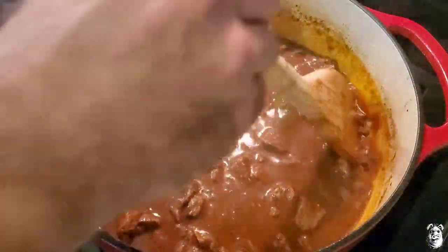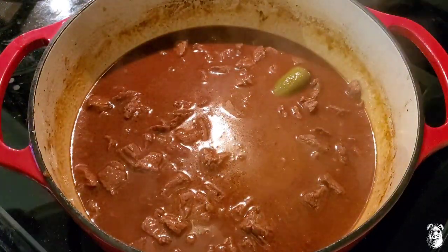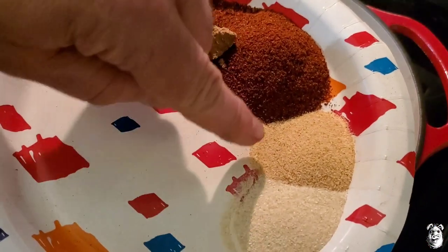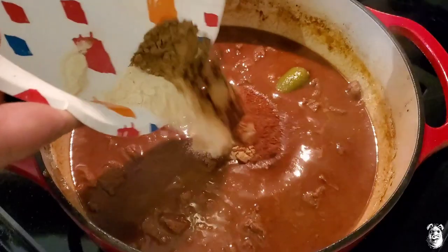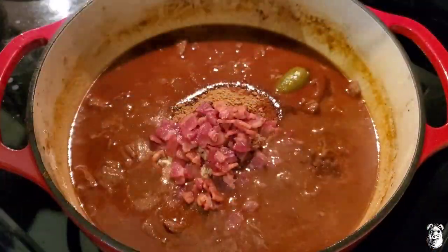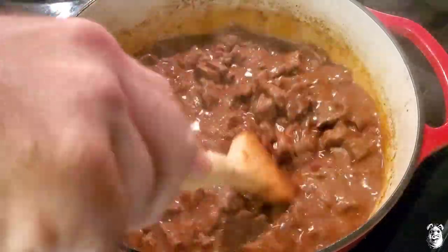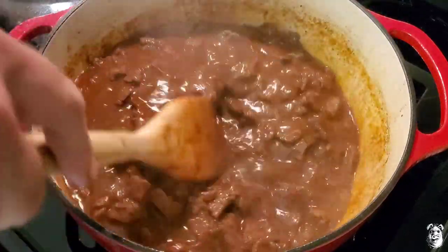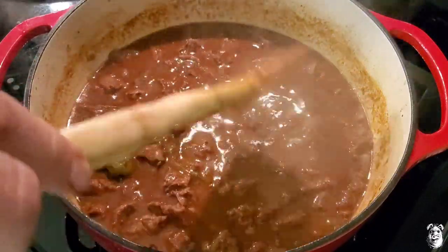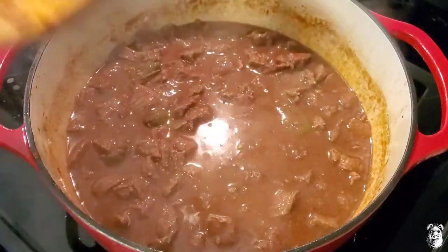All right, we're back — it's been about an hour. We're going to bring our chili back up to a simmer. Now we're going to add our second dump: two tablespoons of dark chili powder, one tablespoon of cumin, half a tablespoon of garlic powder, half a tablespoon of onion powder. Back in. We're layering flavors here, people. Our bacon goes back in too. Smells amazing. Now we're going to cook this down for about another 20 minutes, simmering uncovered so it starts thickening up. If it's too thin, you can add a little bit of beef broth.